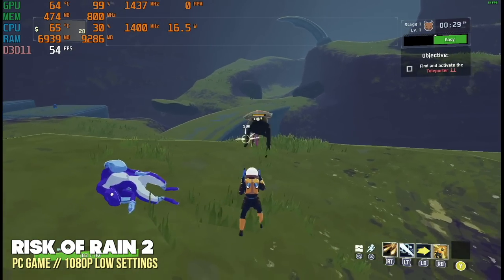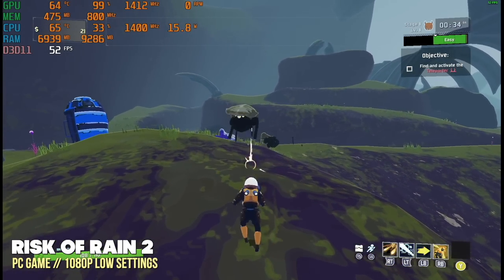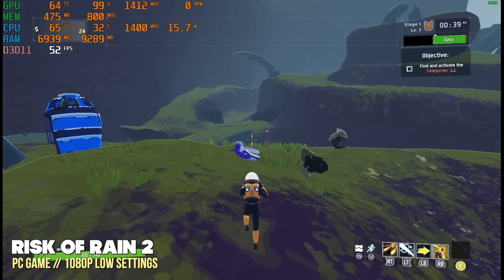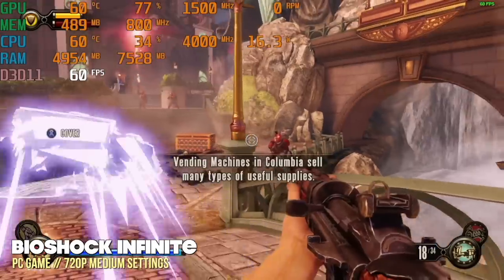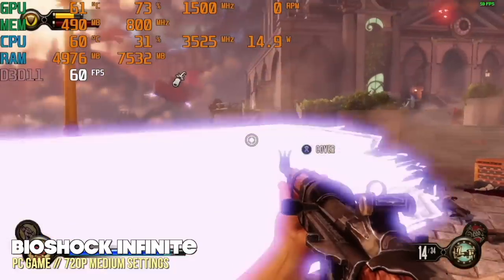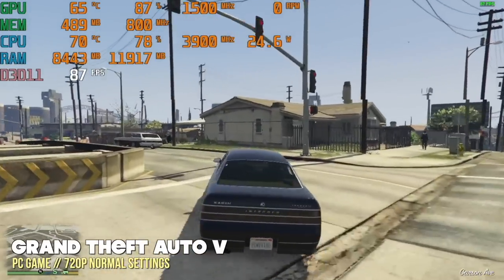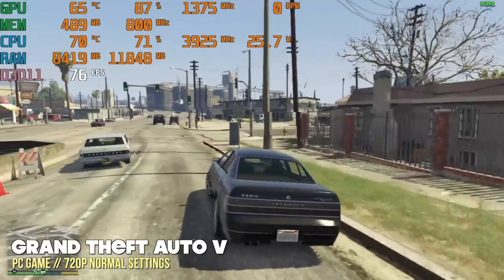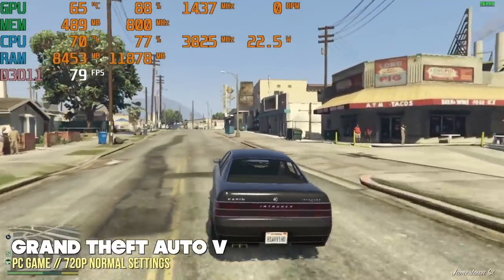For example, with Risk of Rain 2, I could not get 60 frames per second at 1080p. You have two options: reduce the frame rate to something like 40 fps, or drop the resolution to 720p. For some games that's a necessity — with Bioshock Infinite, I could only play at 720p medium settings to get 60fps. It's a similar story with Grand Theft Auto 5 at 720p under their normal settings. With V-Sync turned off, we're getting over 60fps, so it will play comfortably — it just comes down to whether the graphics are good enough for you.